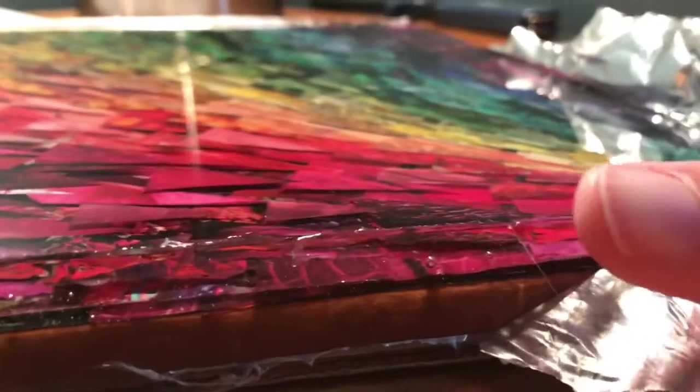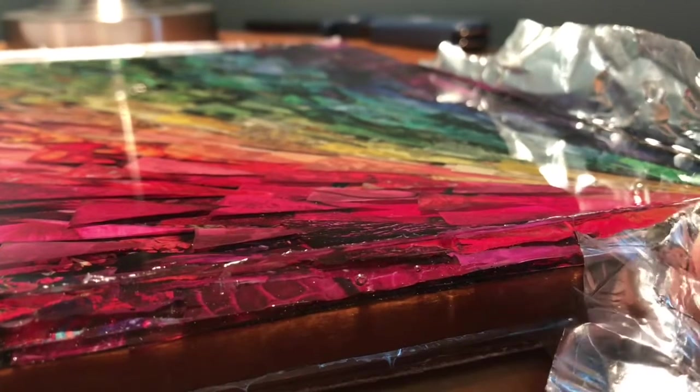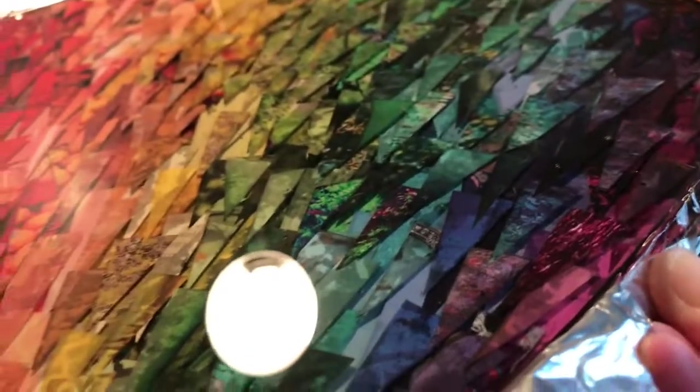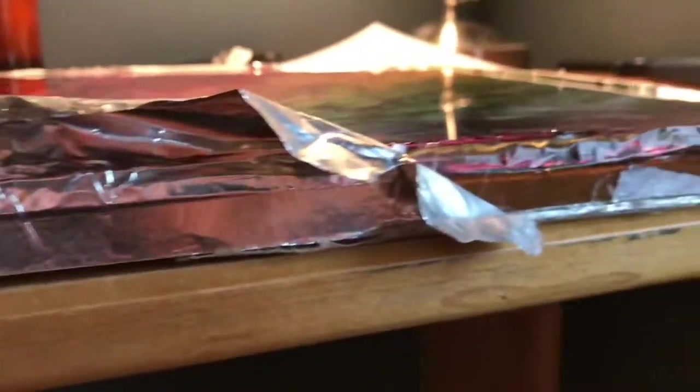To clean up the edges, about 12 to 20 hours after the resin has been drying I start taking off the aluminum tape from the sides. You want to take it off when it's not completely cured, so don't wait a full 24 to 48 hours — you want it to still be slightly wet. I'm going to use a table saw to trim off about an eighth of an inch or less from the sides to make the edges really perfectly smooth, since I can't get all the tape off and the edges aren't even yet.